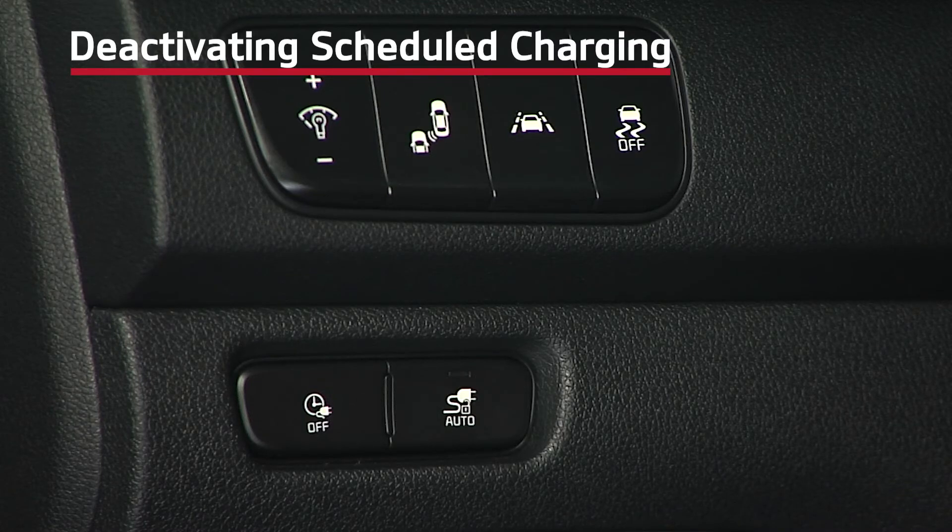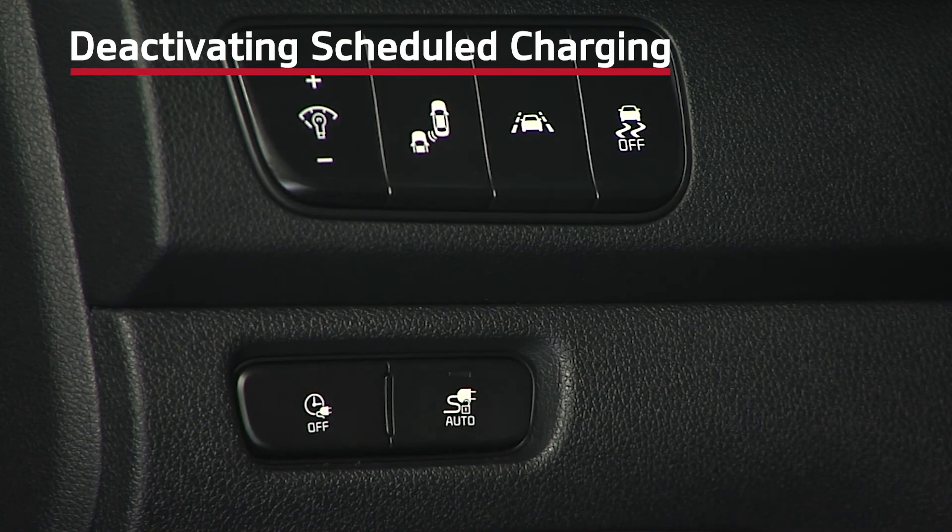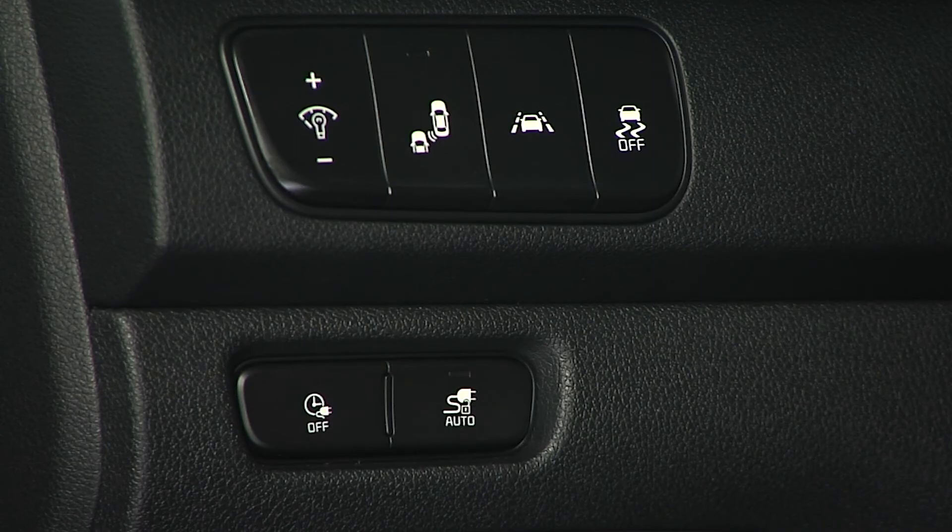Please note: if you want to deactivate schedule charging, press the deactivate schedule charging button on the driver's panel. This will temporarily disable the charging schedule and allow immediate charging. If you need to completely deactivate the charging schedules, change the settings from the audio head unit or via the Kia Access with UVO Link app.